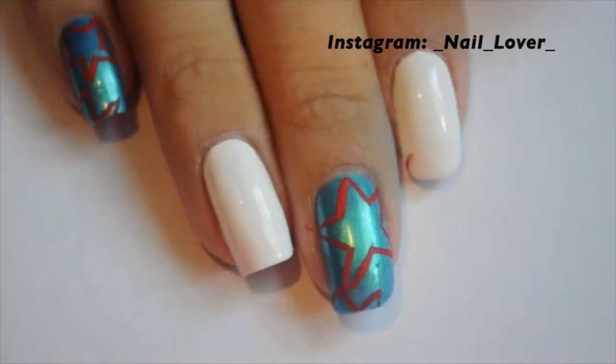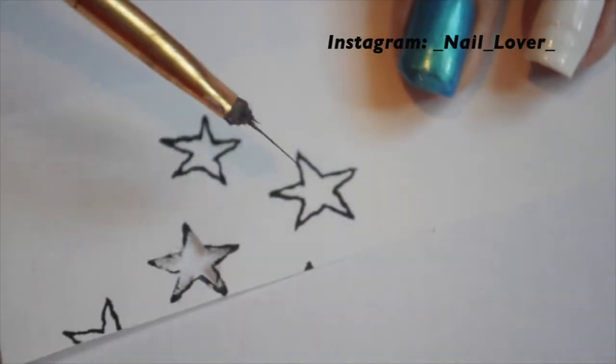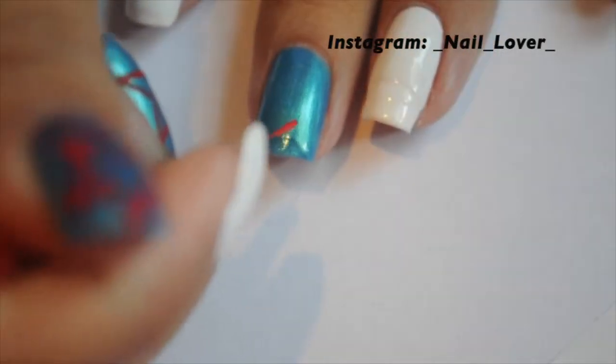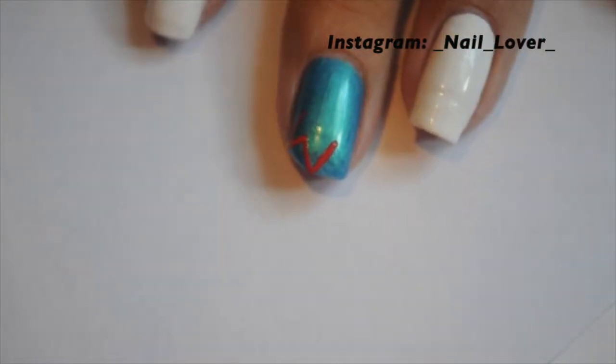So you have white and blue nails, and you're going to begin by drawing stars on the blue nails. Now I suck at drawing stars, so I printed some so that I can use it while drawing them. Just continue that through all the blue nails, and then I will show you what comes afterwards.